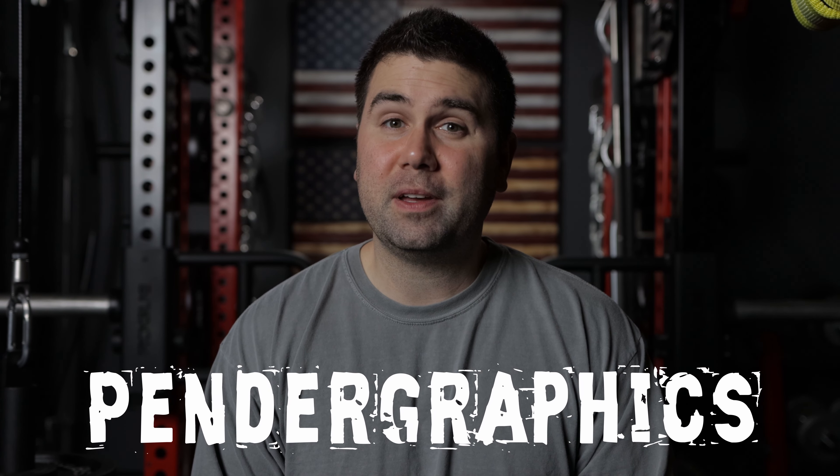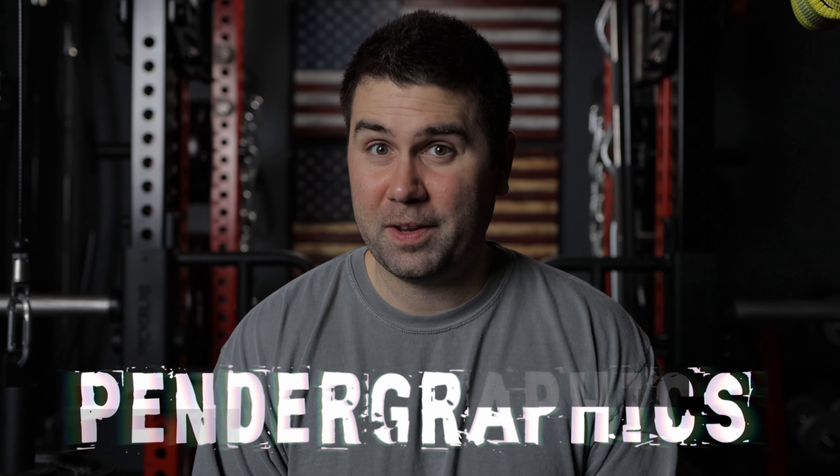Hey, what's going on everyone? This is Matthew with the Pentagraphics channel and today we're going to be doing yet another home gym tour video. So if this sounds interesting to you, you're not going to want to go anywhere. As always, if you're new to the channel, welcome — glad to have you. Consider subscribing if you like this kind of content because I plan on releasing videos just like this about every week, week and a half tops.